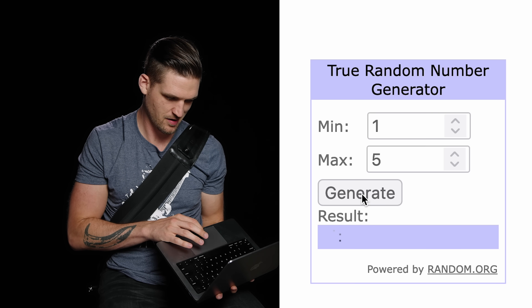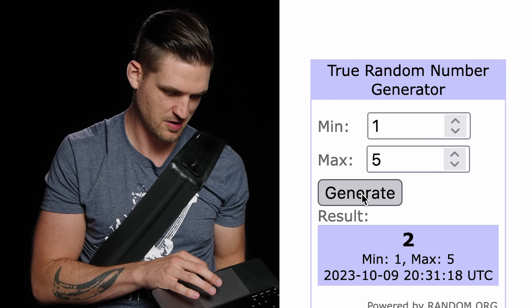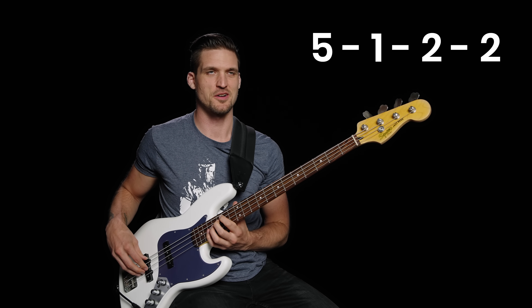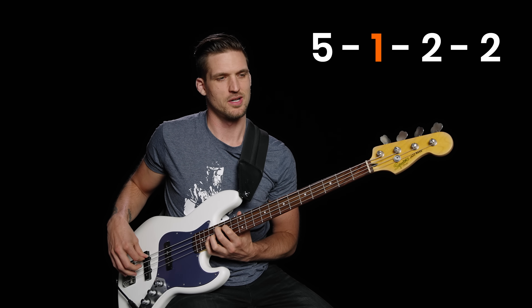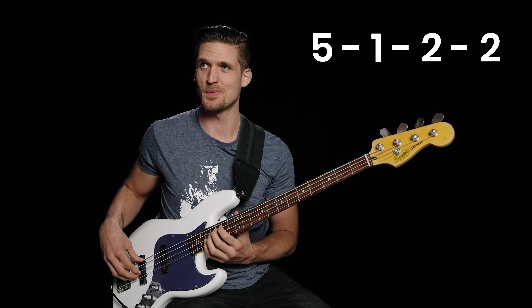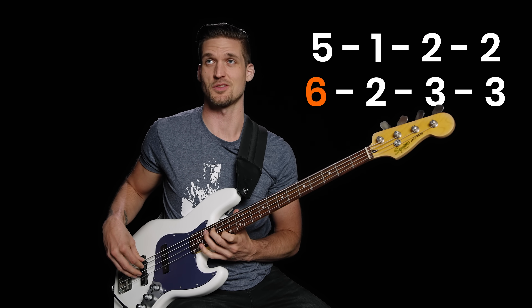Let's try this spontaneously: five, one, two, two. Find those notes — five, one, two, two. Play with rhythms. Add one to the numbers — so instead of five, one, two, two, you get six, two, three, three. The possibilities keep building from there.